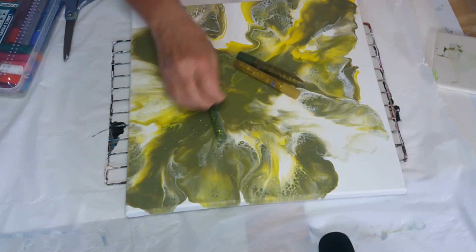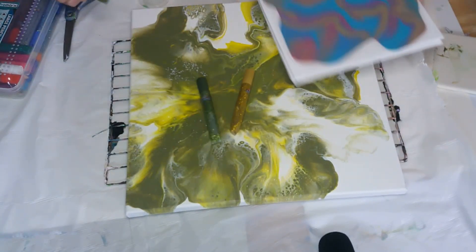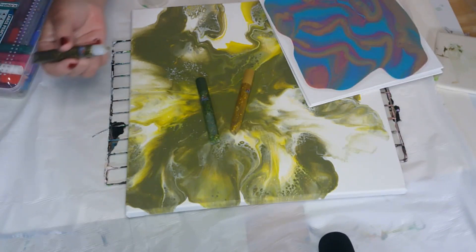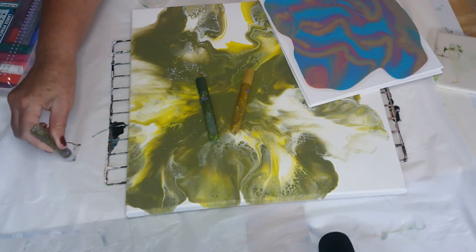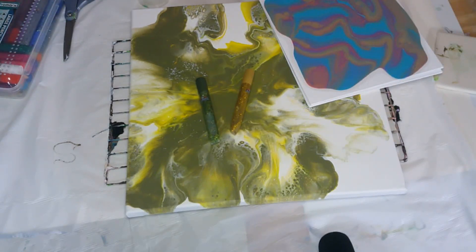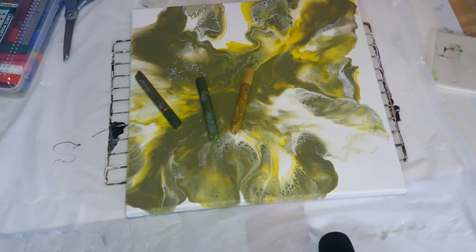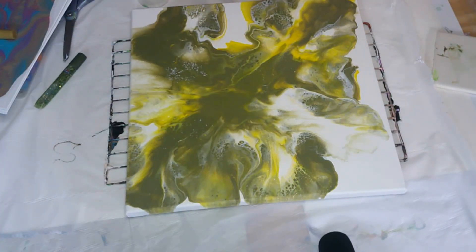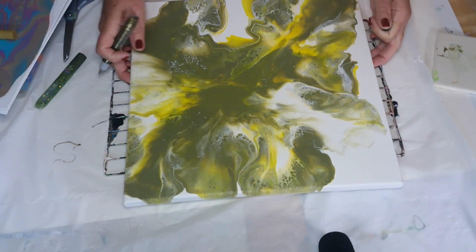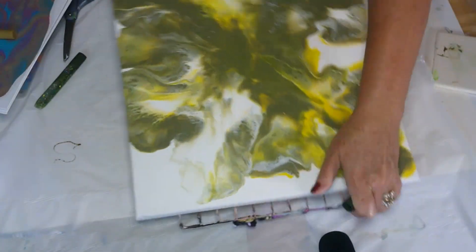These are the Elmer's glue and glitter pens. What I like about these is they've got a tip on them and you can kind of draw with them. So that's what I'm going to do. I think I'm going to pick this color for this one and do the gold around these over here. I'm going to outline my painting.